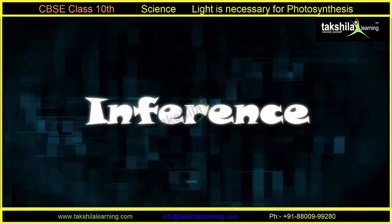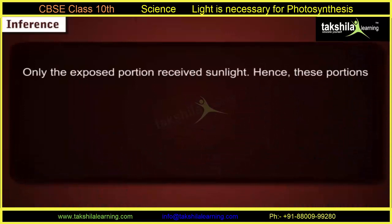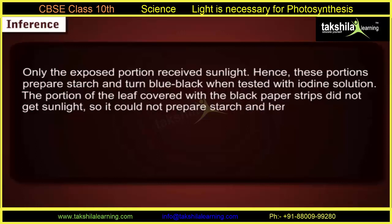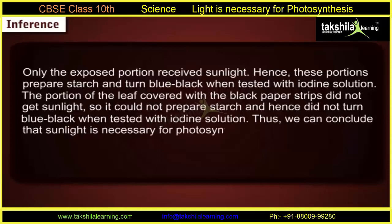Inference: Only the exposed portion received sunlight. Hence, these portions prepare starch and turn blue-black when tested with iodine solution. Thus we can conclude that sunlight is necessary for photosynthesis.